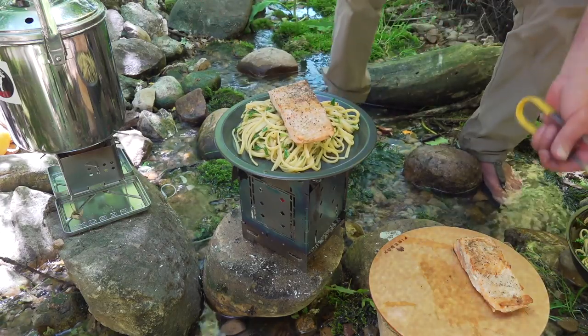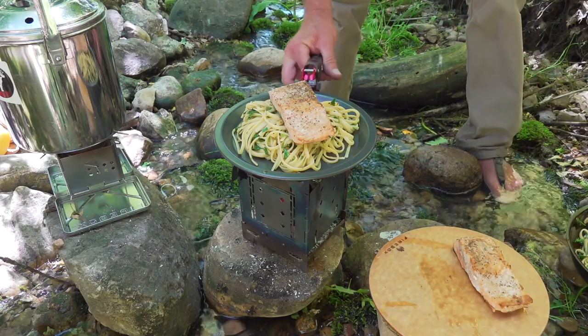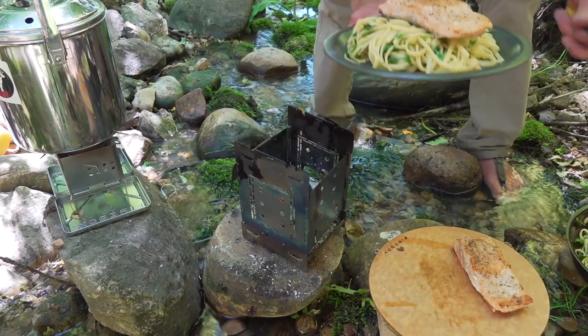All right, there's one. Problem is, now the pan's too hot to touch. Luckily, my handy dandy paw grabbers. Back up.